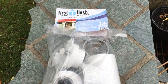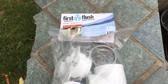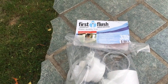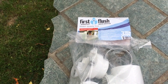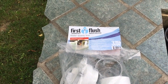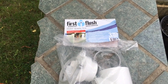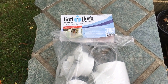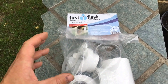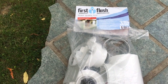Hi guys, Todd back here. This section of the video is on the first flush downspout water diverter — I just refer to it as first flush. The whole purpose of this is to take out toxins, pollen, oil, and other stuff that comes off a roof when it first rains. Generally that's going to come down in the first couple of gallons, and this system will lock it, trap it, and prevent it from going into your water storage system.